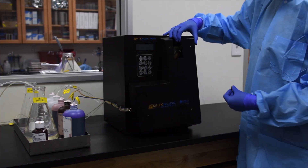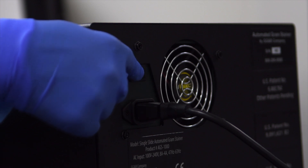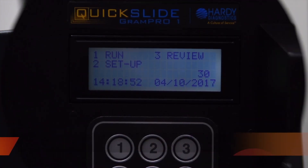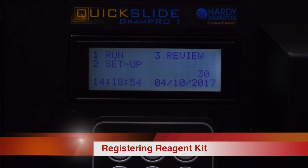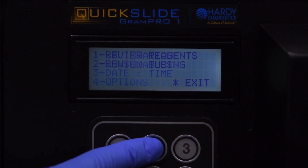The panel covering the pump tubes can now be replaced. Power on the instrument by pressing the on switch in the back. From the main menu, press 2 on the keypad to select Setup, then press 2 again to select Consumables.